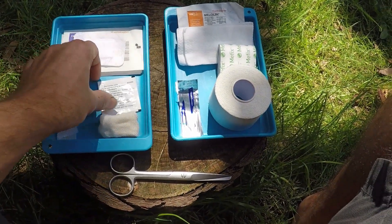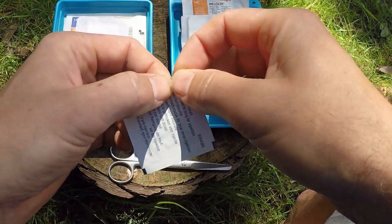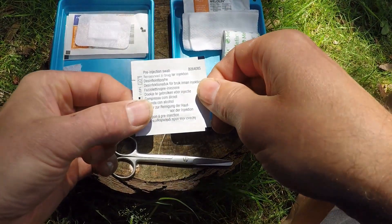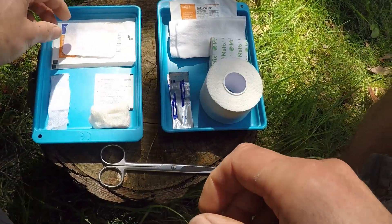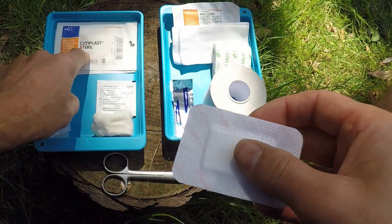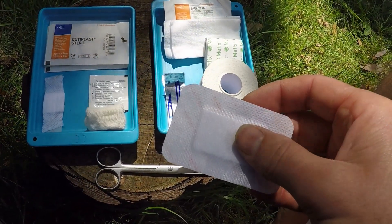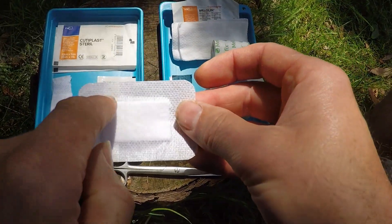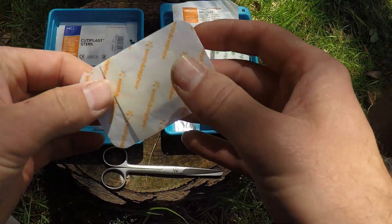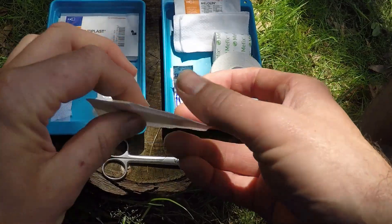A good place to start is with the alcohol wipe — essential to use, take lots of these. You are going to need to clean up any wound before you dress it, make sure it's clean and then dry before you put the dressing on. I like to take these pre-wrapped sterile dressings — this is Cutaplast Sterile by Smith & Nephew, but 3M make one called Mepore and there are various brands. They come with a pre-made sterile dressing area fixed to tape, so they're very easy to get out and put on with little fuss.